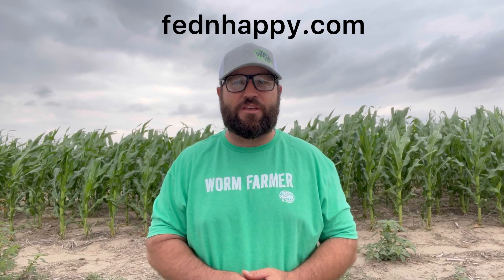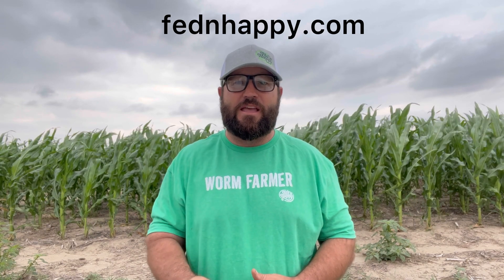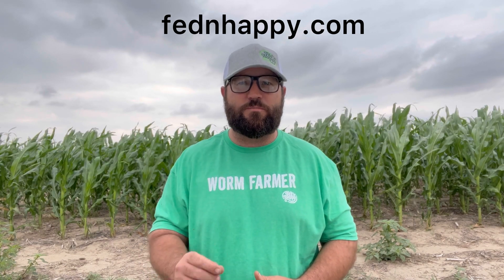Today's episode is sponsored by Fed and Happy. Go to fedandhappy.com to get Red Wiggler composting worms for your Johnson Sioux composting bins. That's fedandhappy.com.